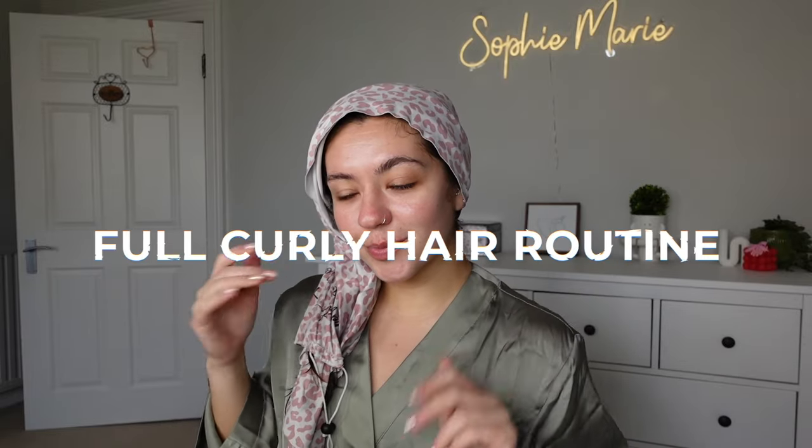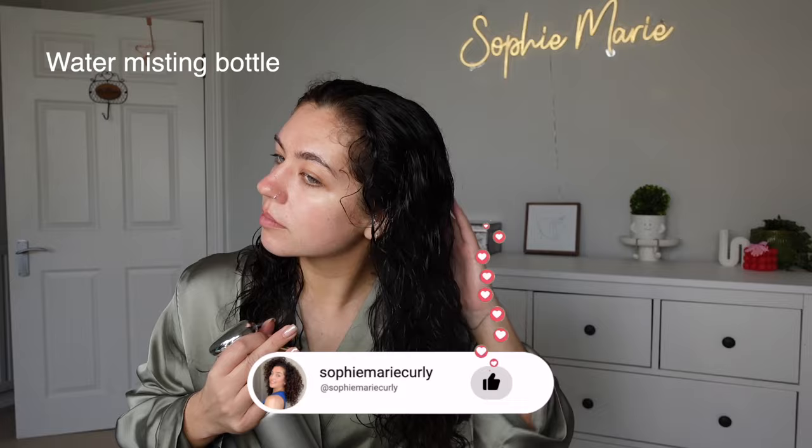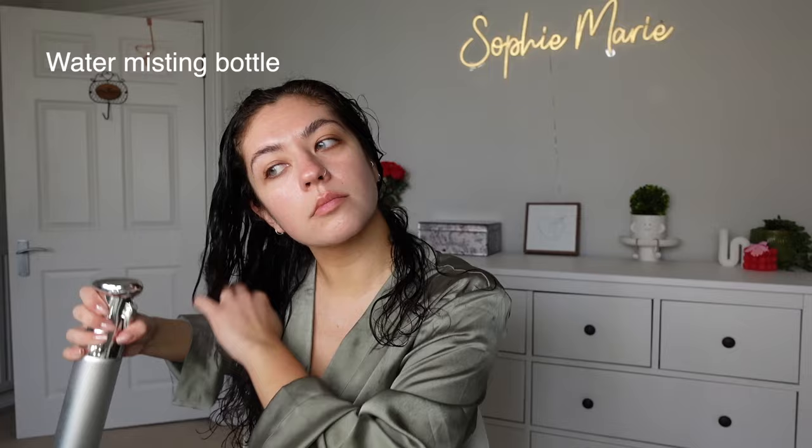Hi guys, welcome back to my channel. Today I'm going to do a full curly hair routine for you because I've got an event tomorrow and I want my hair to look really good. I always find that my second day hair looks the best, so I'm showing you exactly what I do step by step and also how I preserve it at night so it looks really good in the morning.